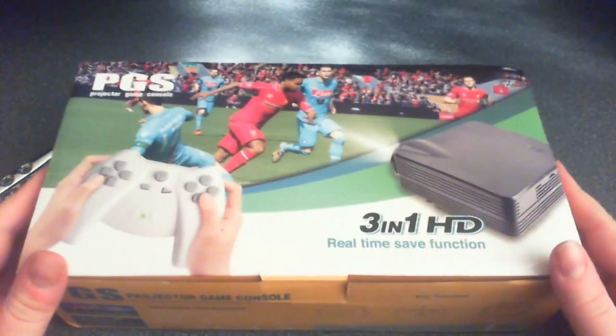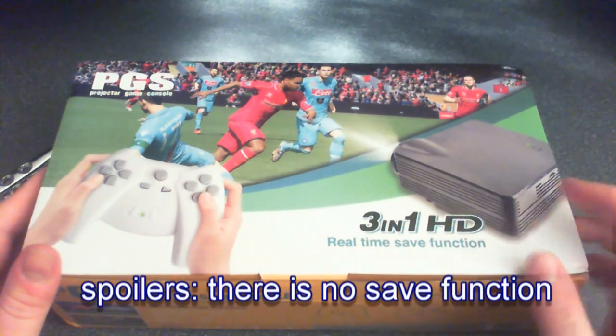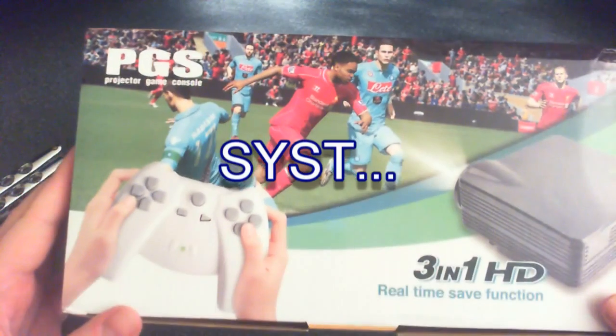3D1 HD real-time save function — that's something you want to highlight right there. It's the main feature, the real-time save function. Anyway, PGS — Projector Game Console. I don't know why there's sports on the front.